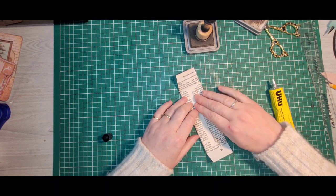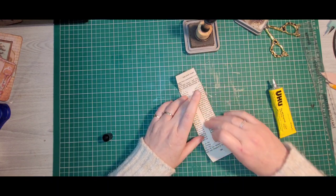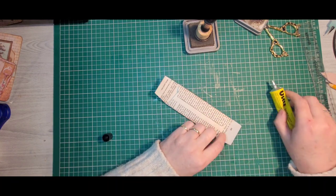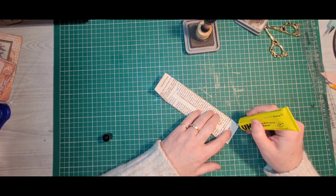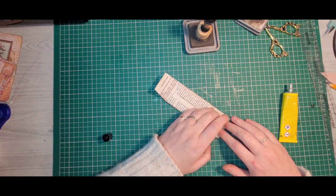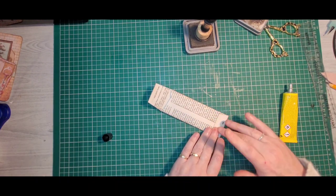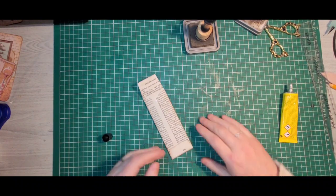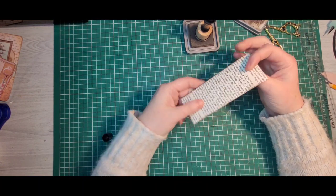Fold that over and press that down. Then we'll pop a little bit around the edges here, fold that up. Too much glue on that one. And then that's it - there's your pocket.